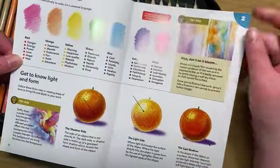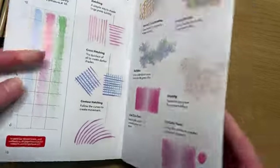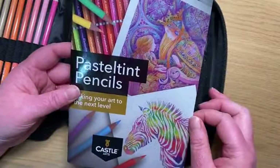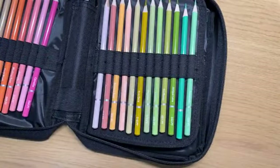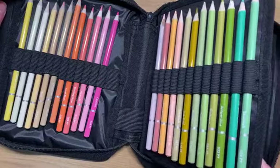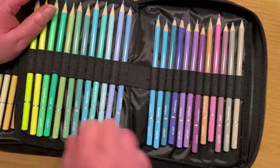It talks you through getting to know light and form, how to do shading, different techniques with the pencil — lots of wonderful things including tutorials at the back. Really good stuff in this little book. We will be talking about colour theory on our next page project together. The pack gives you a really nice set of colours that will complement most other pencil sets you have. These have moved about a little bit because I've been using them.